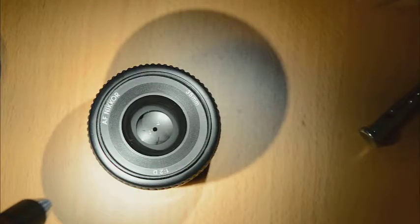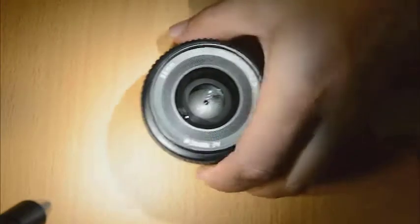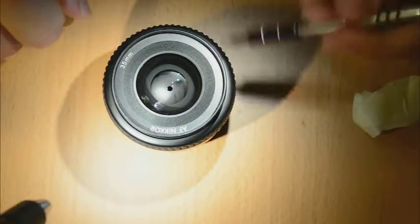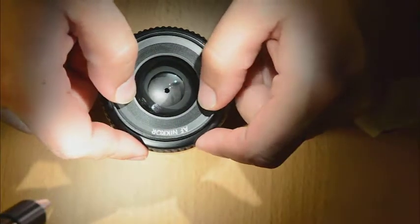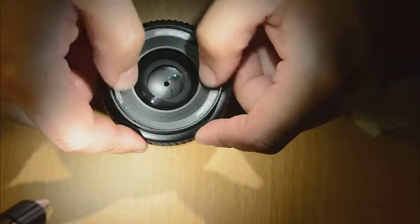So, let's start disassembling the objective. To remove the front optics, we need to remove first this plastic ring here, which is really simple to remove. I got it loose already, so it can be moved easily.